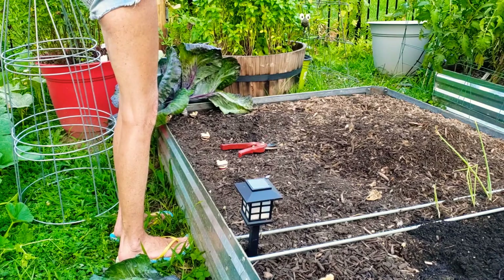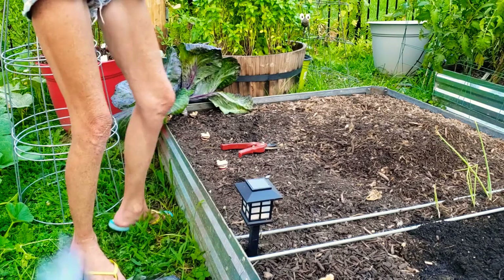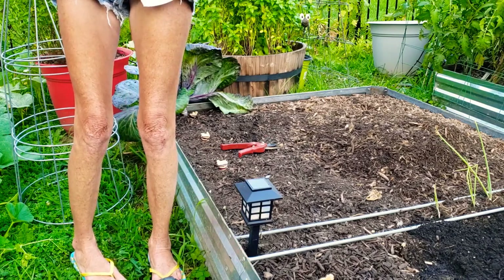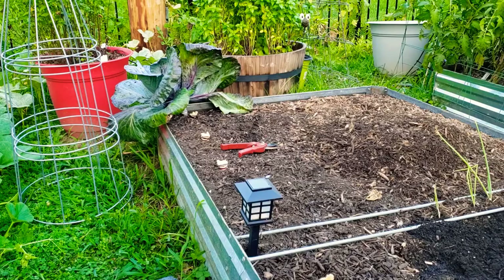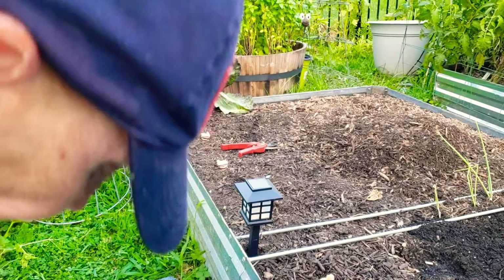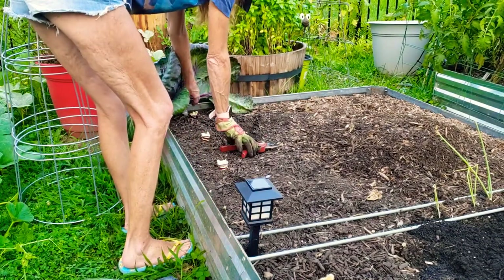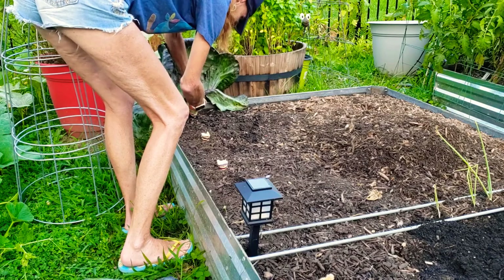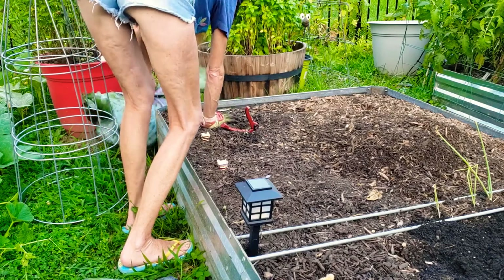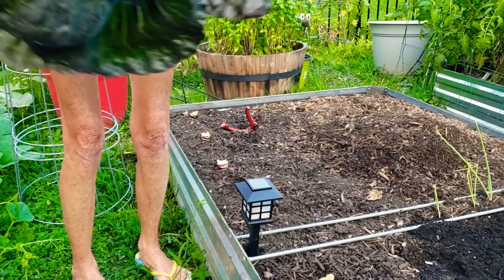Oh, it scared me! I just had a cabbage roll off — I thought it was a wild animal! Gorgeous, gorgeous. I love the color. And then this one's actually tilted. Fell right out of the bed.